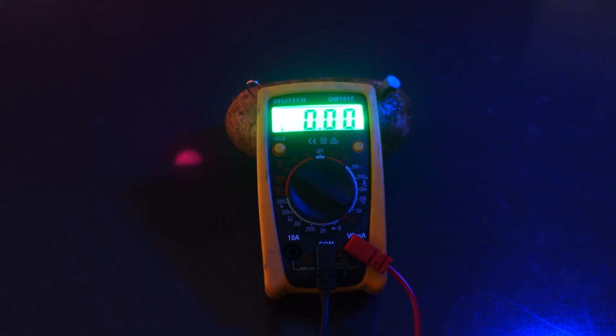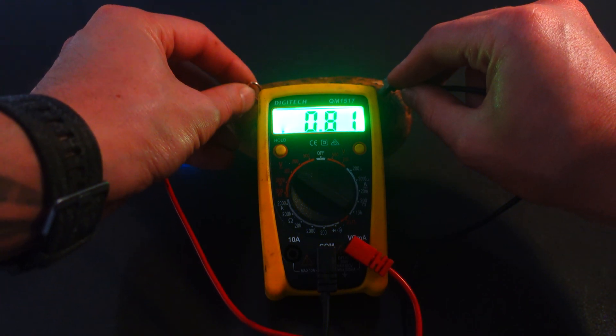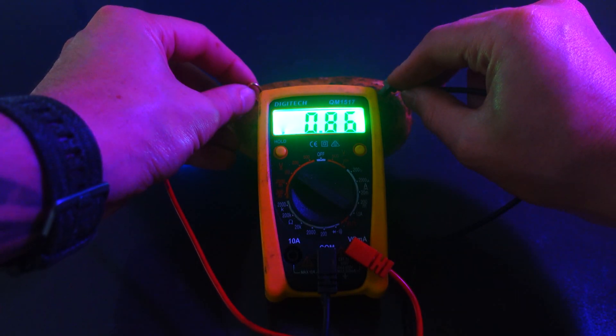We're going to try and find out why the LED didn't light up. This device is called a multimeter — we use it for measuring electricity. As you can see, the measurements read about 0.85.